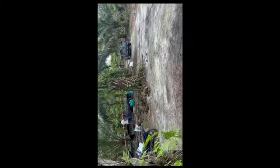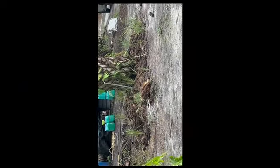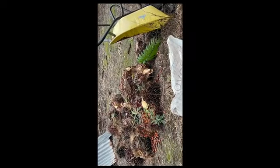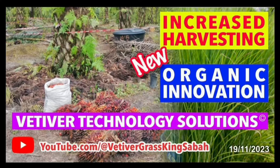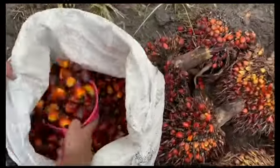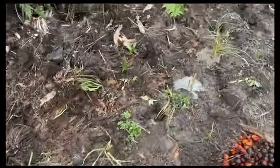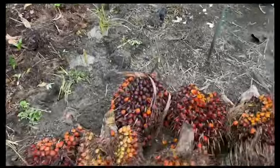Thank you from Vetiver Technology Solutions. Our YouTube channel is Vetiver Grass King Sabah International. We've got so much more to share — keep watching to the end of our videos, please share and like every video. We are so excited about the results our clients are experiencing with this technology — this synergy between Vetiver grass as a symbiotic and complementary planting relationship. We've got multiple videos releasing, educating, training, and sharing our technology.